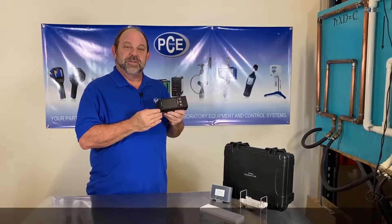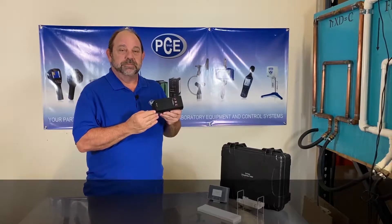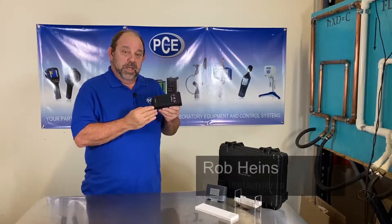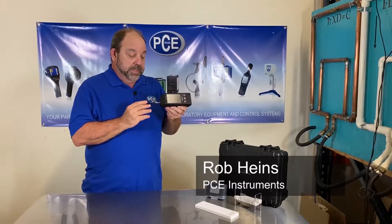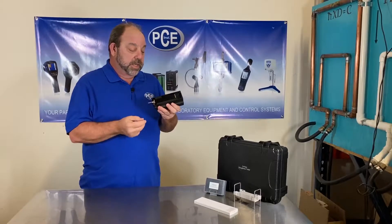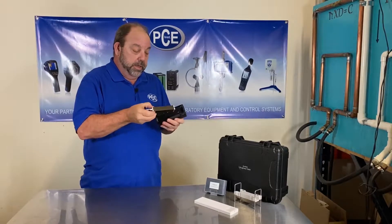Hello there. I'm Rob Hines and I'd like to show you the RT2300 from PCE Instruments. The RT2300 is a very versatile profilometer. It has a diamond headed sensor and it is in a housing that is easily removable so you could use it in remote areas.